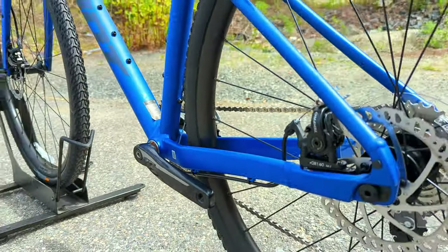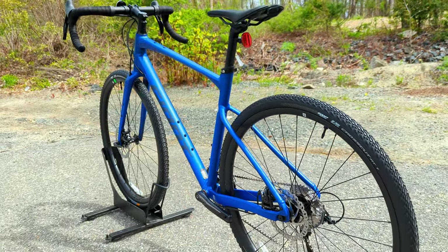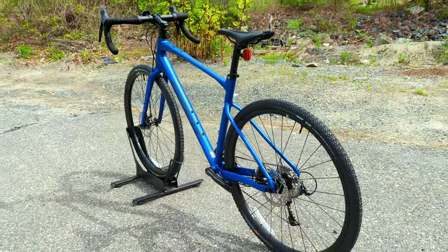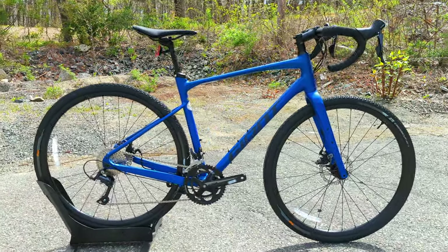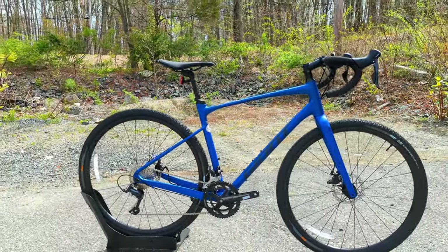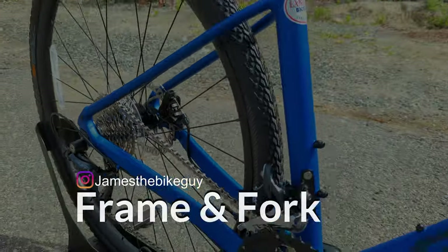It's going to come with a few features such as adjustable chainstay length positions, wide tire clearance up to 53 millimeters, and modernized geometry we'll get into in a bit — allowing this to be a really nice gravel bike as a stepping stone or something to build up over time.